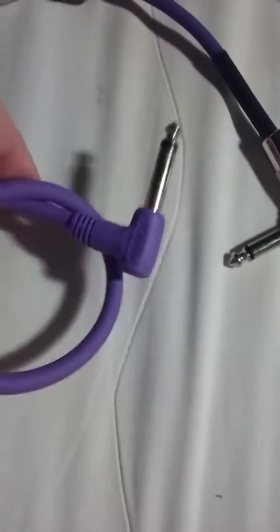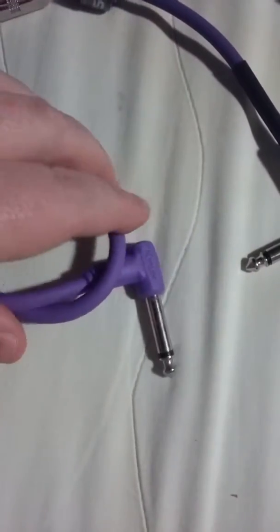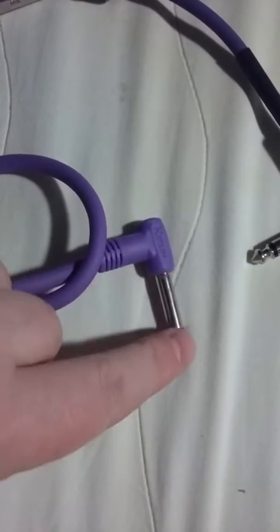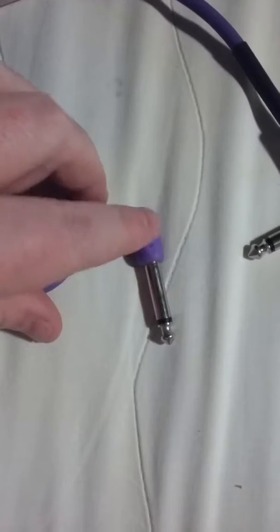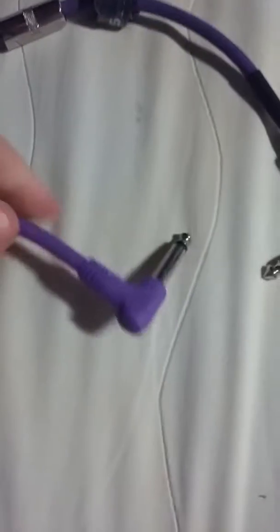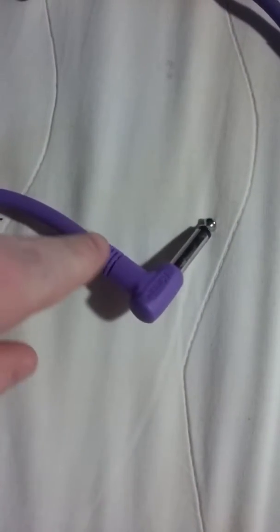This is a molded plastic cable - you can see there that's the bit that goes into the guitar or the socket. Everything's molded into there all in one plastic, so if it breaks on the inside, and it normally breaks around here, you can't fix it - you've got to throw it out.